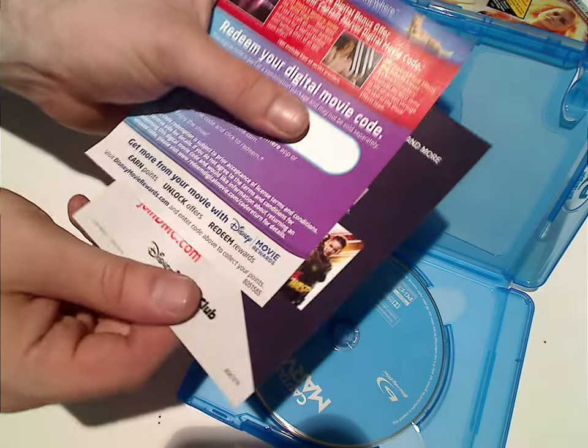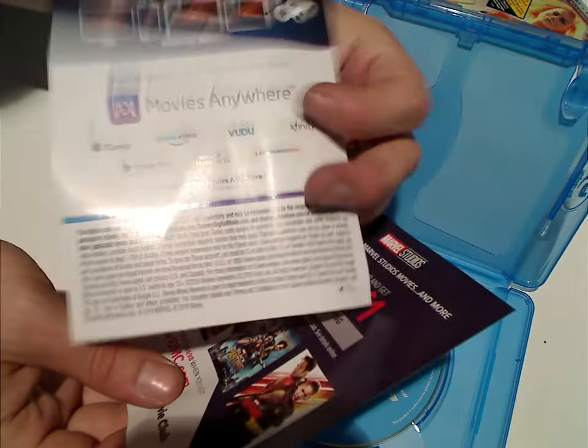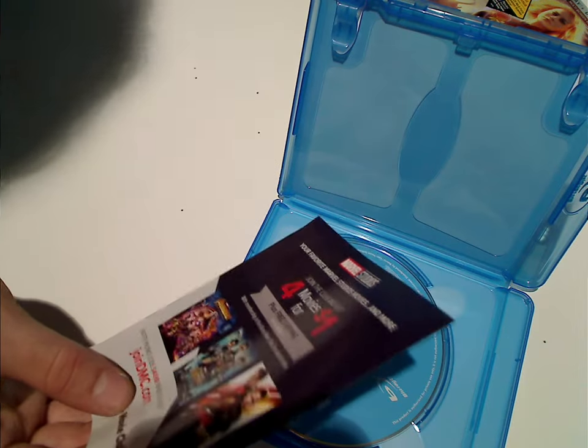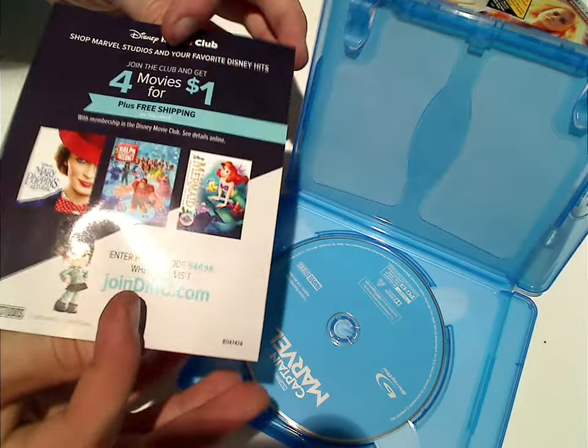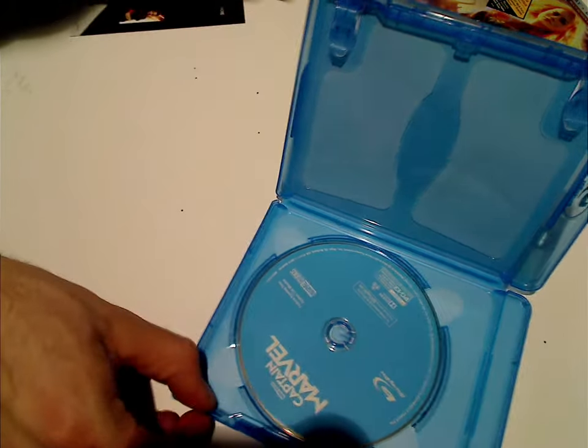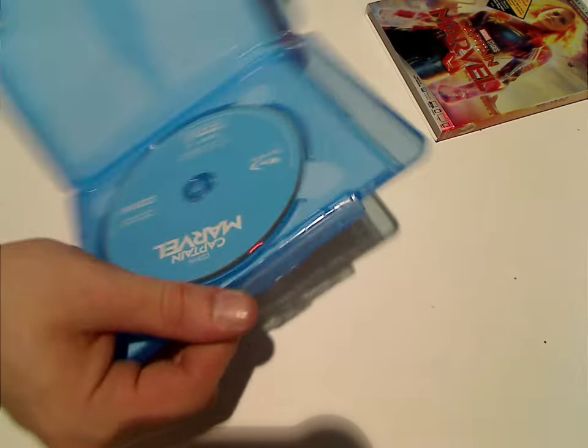Alright, I think we've got a few inserts: the digital copy and also a Disney Movie Rewards Code, and the thing for Movies Anywhere, and then advertising for Disney Movie Club there too — both Disney and Marvel obviously.